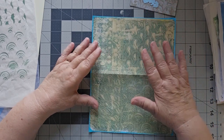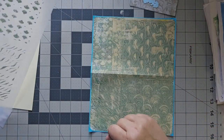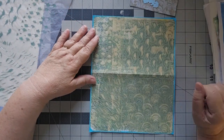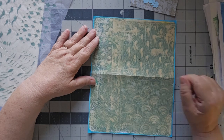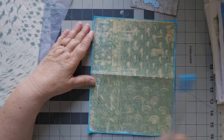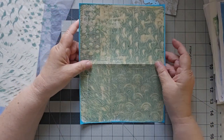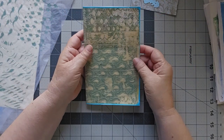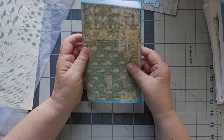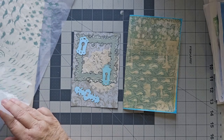Once I let it dry, I pulled up the stencils and let it dry again, then put some cream over the top of it. Then I outlined it in sky blue with my marker, because I'm not going to try and do that with paint. I thought this will make a nice page in a journal somewhere along the line, so those were the two pieces that came out that I liked.